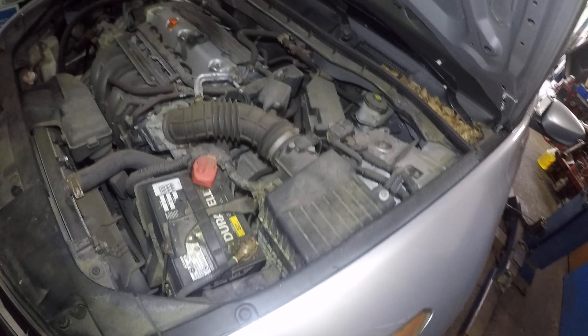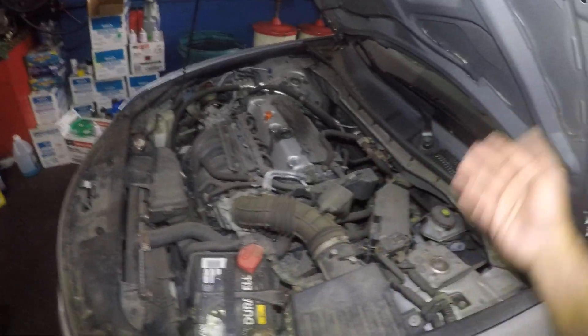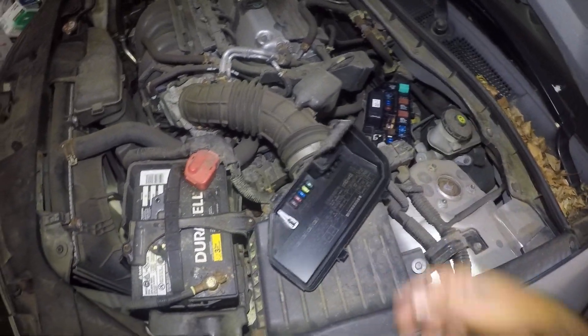I get a lot of cars that have blown AC fuses. The reason why the AC fuse blows is because you're traveling on a long drive and your AC fuse will give up, because it will heat up and pull in too many amperage.